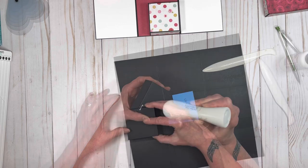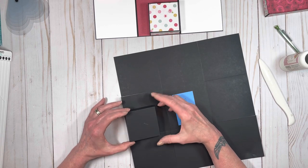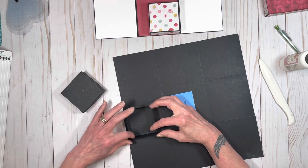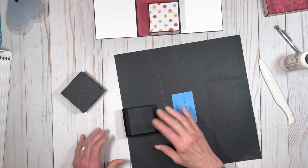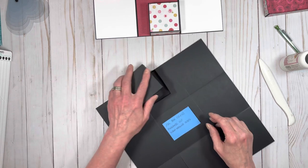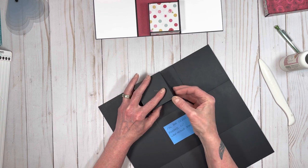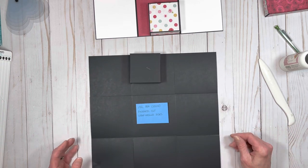That's where you glue them down. So you just glue your box down on the corner there. And there you go — that is basically how you make this box. You'll make four of these.